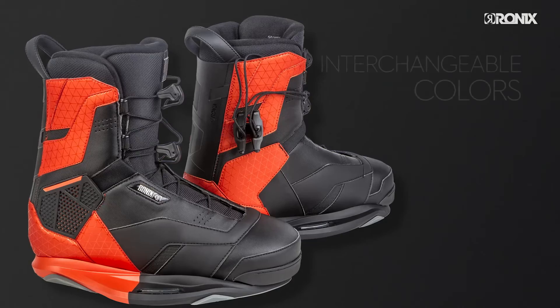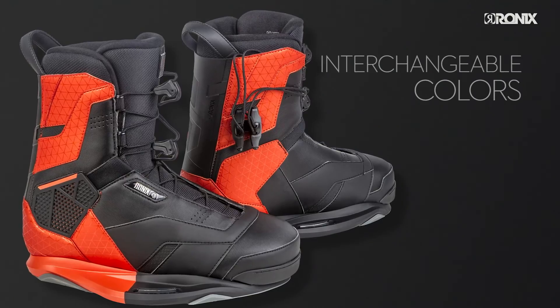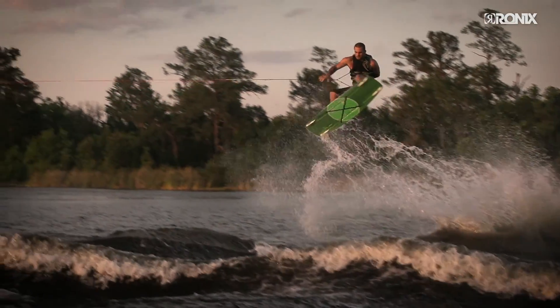The Code 55 Boot comes with colored, interchangeable sleeves to match the entire range of 2016 boards.